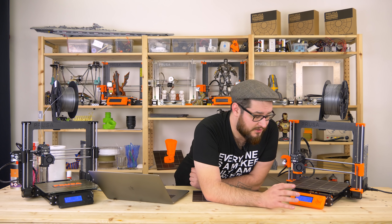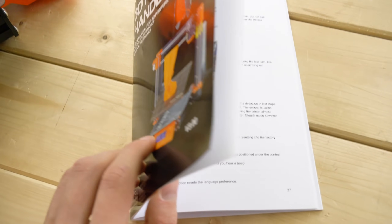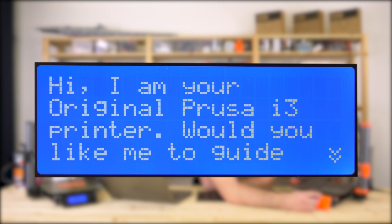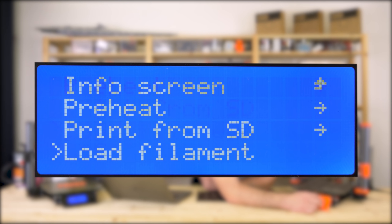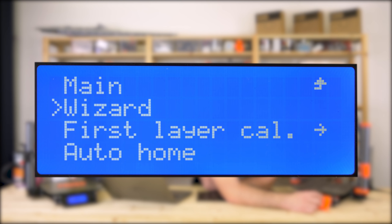I select English, but if you accidentally select a different language you don't understand, you can just do the factory reset which is mentioned in the handbook. The printer greets you with the wizard which guides you through the setup process. If you accidentally hit no, you can always go to the calibration menu and run it from there.